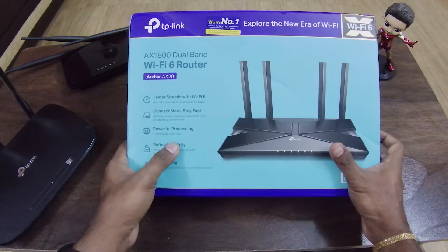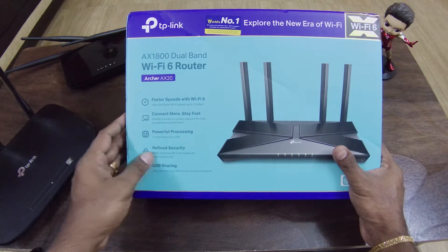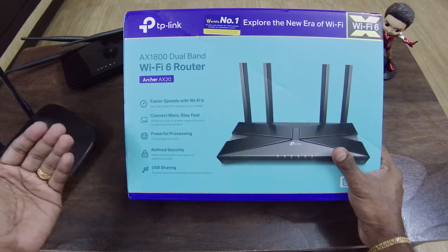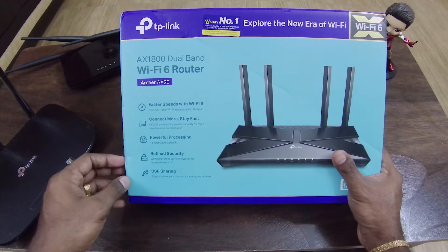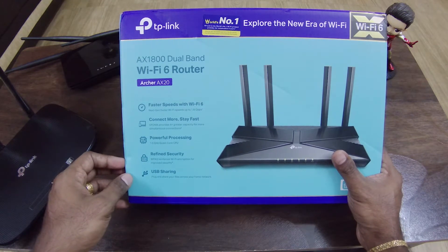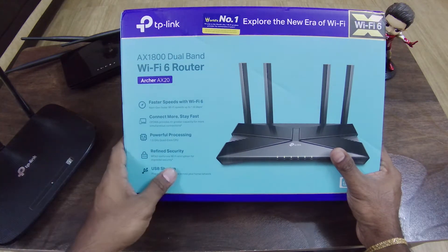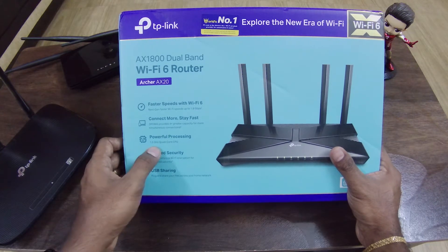What is the speciality? Wi-Fi 6 supported dual band with both 2.4 GHz and 5 GHz. We have OFDMA, which allows simultaneous connection with multiple devices, and improved speed.